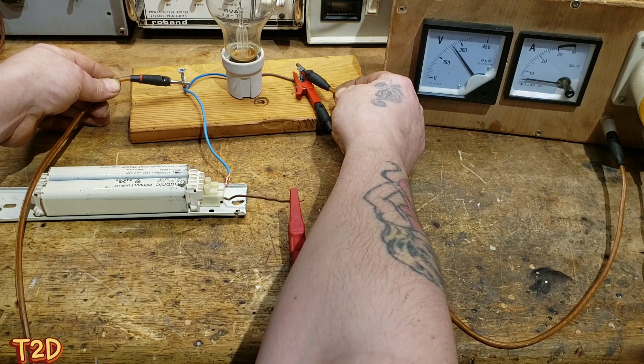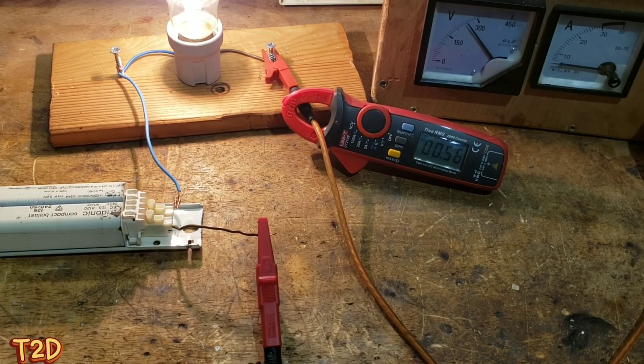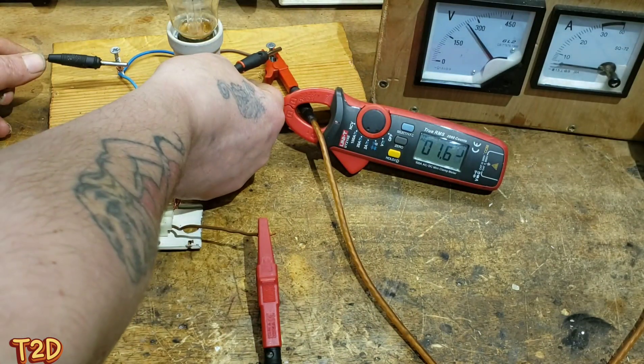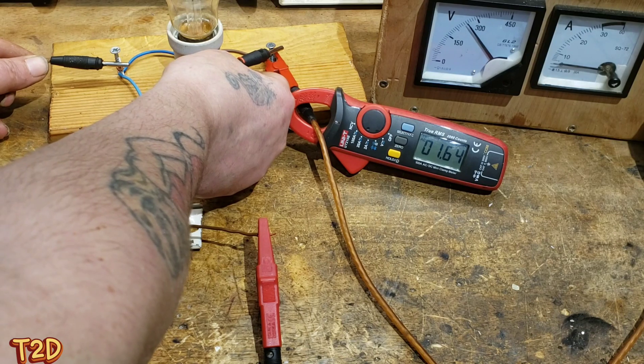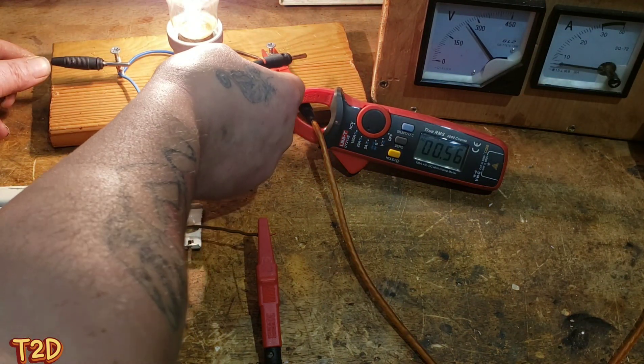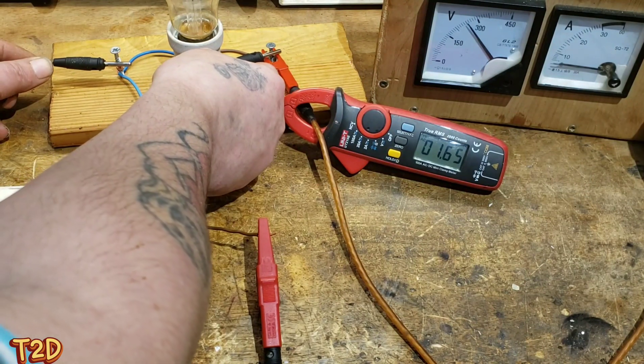The ballast is actually limiting the current. I've placed a meter on there now so we can observe the current when I short out the lamp. There you go - it shoots up to 1.6 amps, and that's the maximum current we can actually draw from this circuit with this ballast in series.